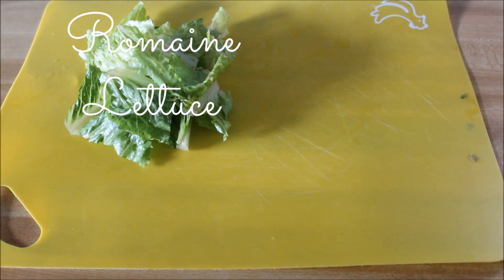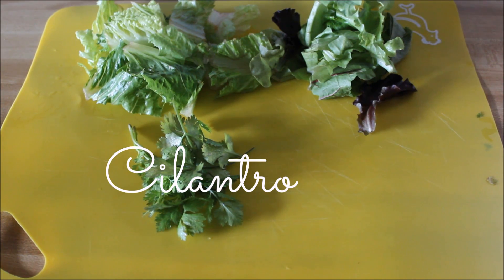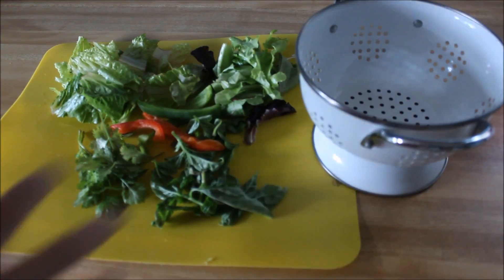I start with a cutting board and put it on my counter to keep it clean. Today I'm adding romaine lettuce as one of her greens. I'm also adding spring mix, which has a bunch of different types of lettuce, cilantro, and also basil. Those are the greens I chose, and then I also add bell pepper for added nutrients.